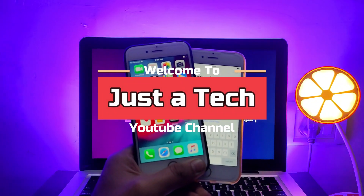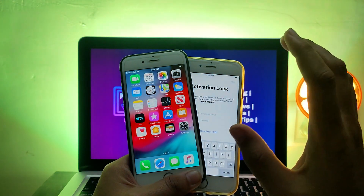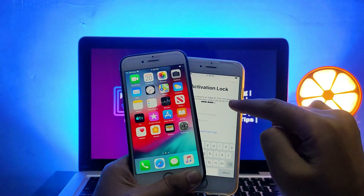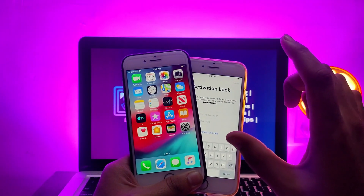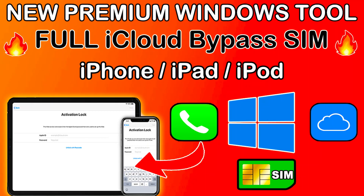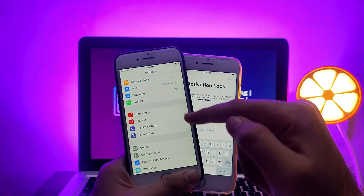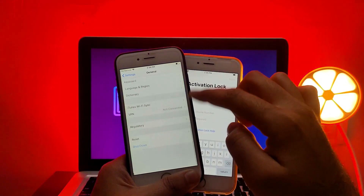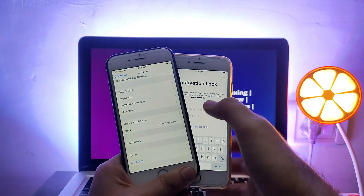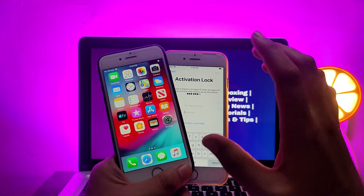Hey everyone, this is Just a Tech, welcome back to the channel. In today's video I will show you a fast, quick, and easy way to completely erase your already iCloud bypassed device to the hello screen. If you already used any free or paid tool to bypass the iCloud activation lock screen but now you want to try another tool, but for that you need to completely flash your device but you don't want to do that and you want to stay on the current iOS version.